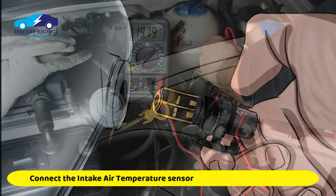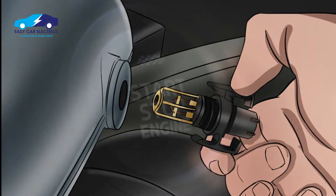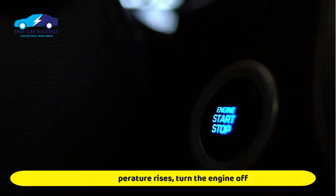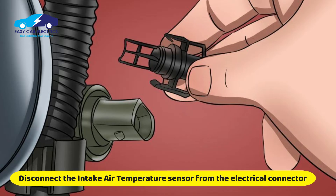Connect the intake air temperature sensor to the electrical connector. Start the engine at idle for around 20 minutes. As the temperature rises, turn the engine off.